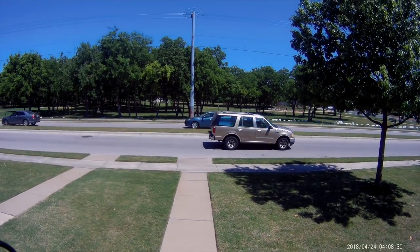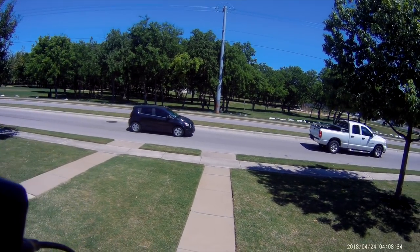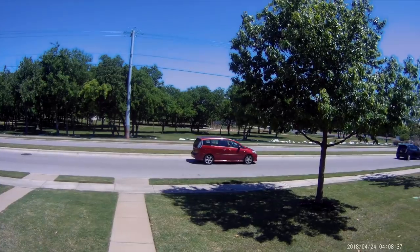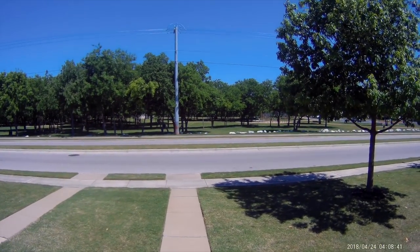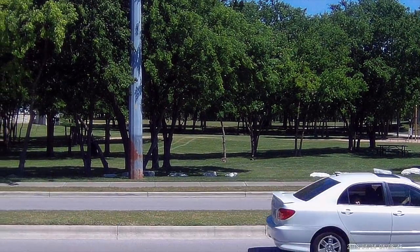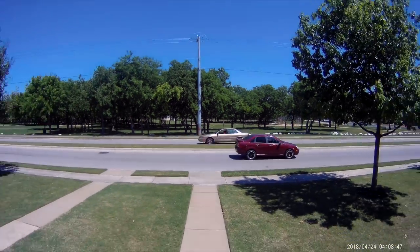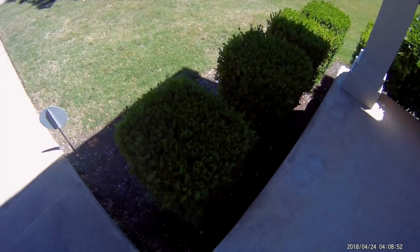Now we're recording in 4K at 24 frames per second. The microphone on this thing is actually one of the better ones I've experienced. It's got a nice wide-angle lens at 170 degrees. Let's check the zoom — five times zoom. I haven't had many action cameras that can do this well. I'm really feeling this one — it's actually pretty nice.